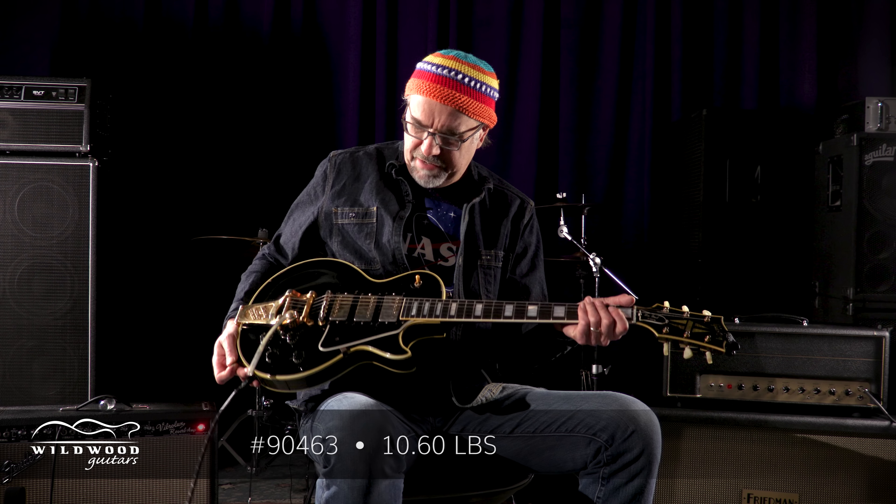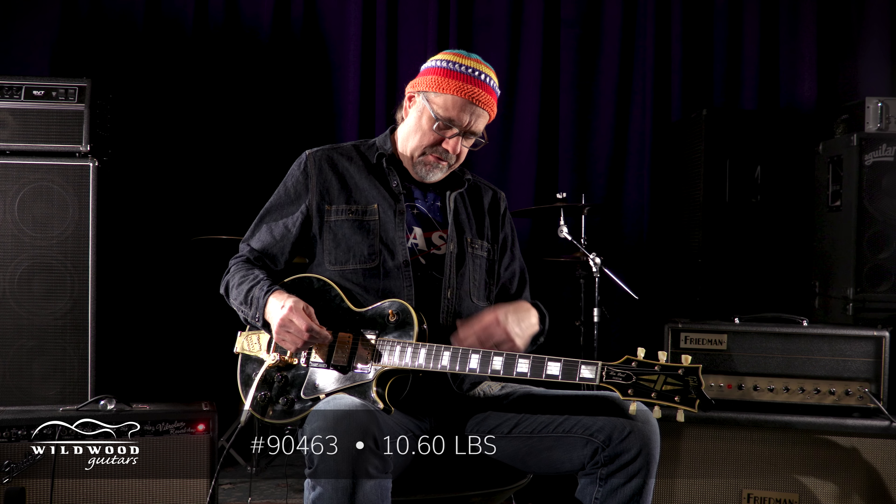Hi folks, Greg Kalk here, Wildwood Guitars, playing some of these vintage guitars that are for sale at Wildwood. This one is an actual 1959 Gibson Les Paul Custom — a Black Beauty if you will. 90463 is the serial number, weighing in at 10.6 pounds. It's got some heft to it, but some people believe where there's heft there's tone. This thing has a juicy tone — you heard that neck pickup.